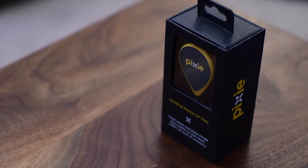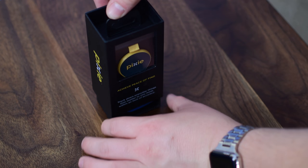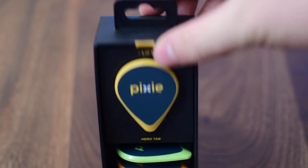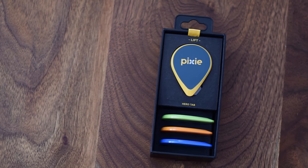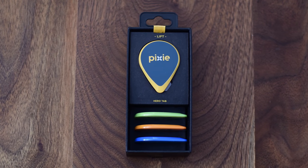Pixi is a really unique Bluetooth tracker akin to Orbit or Tile and many of the other ones out there, but it has a unique trick up its sleeve. It uses a mix of audio and AR to help you find your items in the real world — kind of like a mix between a metal detector and AR goggles.